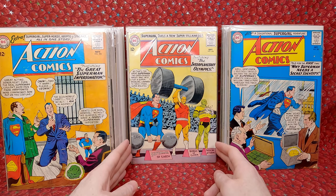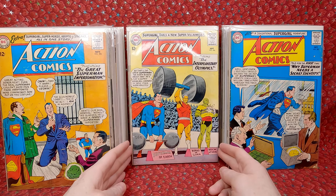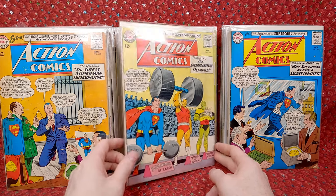Action Comics 304 — this is the first appearance of Black Flame, so it's a semi-key. Might be worth like 20, 30 bucks. That's super cool.